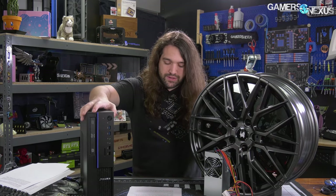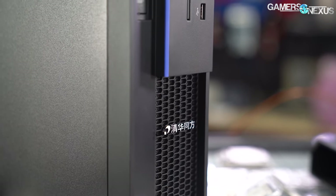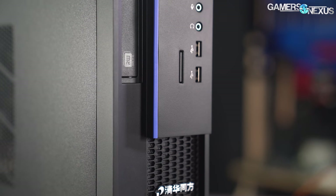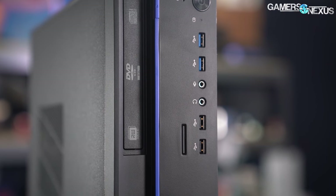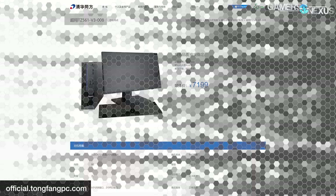This is the computer we're working with today — it was about $1,017 for this system. The computer is not made by the CPU maker, just like Intel and AMD don't make their full systems. It's made by Tsinghua Tongfang, also spelled Tsinghua Tongfeng — THTF is the naming you'll likely see in the U.S. It's a large company that sells many types of hardware and software globally, and in the U.S. it mostly sticks to TVs.